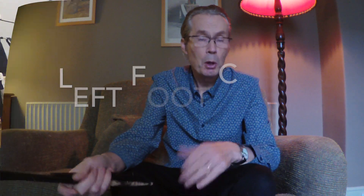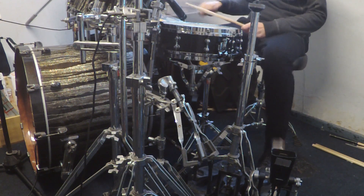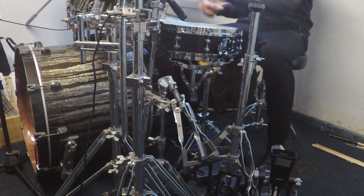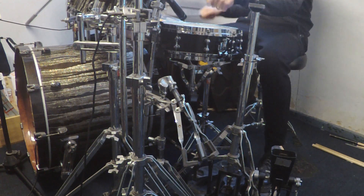Another way of playing this stuff, and I've been working on it for years, is to play left foot clave. I've got a cowbell to my left and I play it with my left foot. I'm going to play a cascara and then play a rhythm — it's kind of like a mambo rhythm. Come on, check it out. We'll do that same rhythm with the music, so it all starts right.